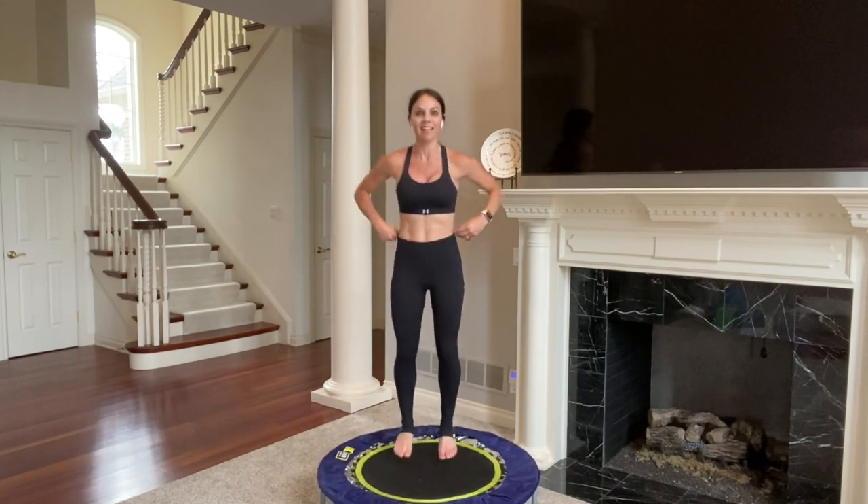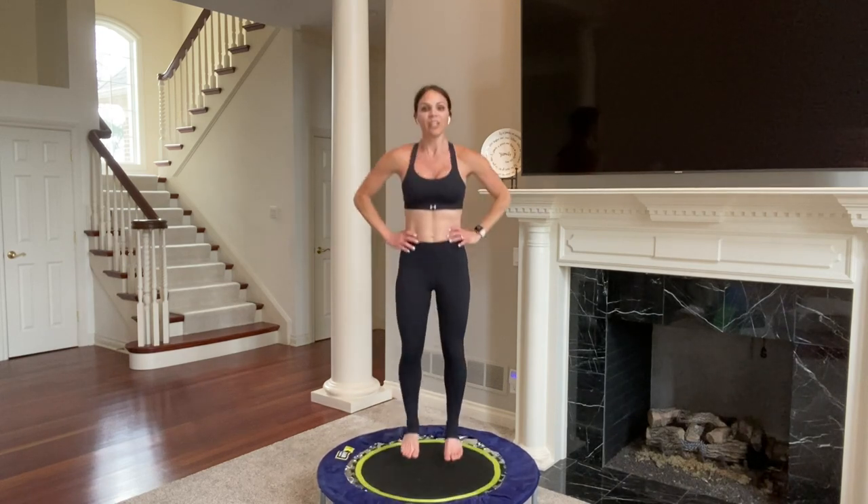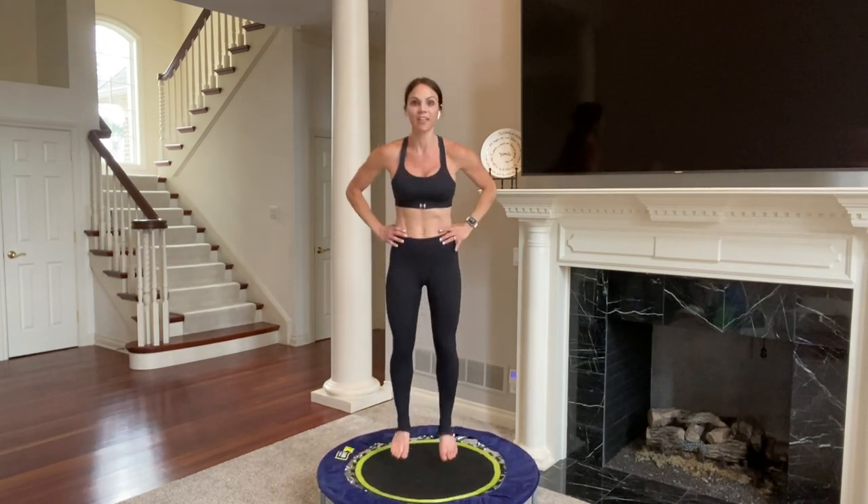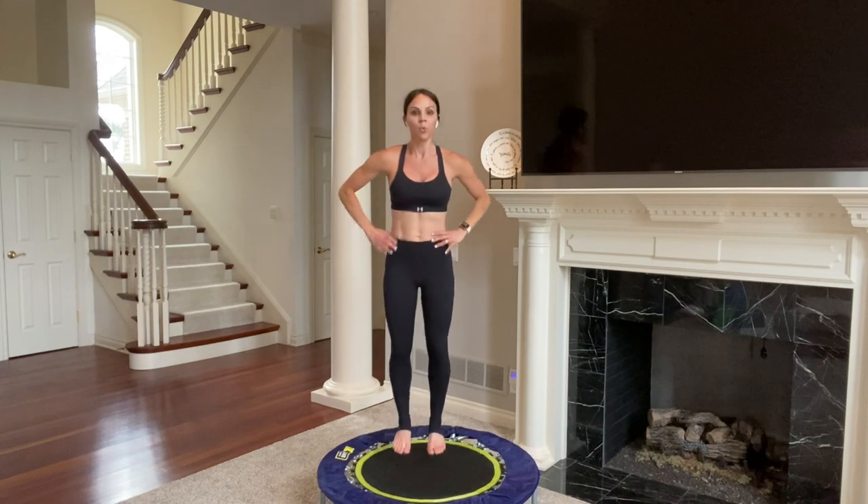Health bounce for thirty seconds. Find your center, find your grounding. Breathe and smile. You're here for a reason, so make it count. You have one life, one chance to make a difference — be your healthiest, happiest, best self. Twisting in three, two, one — go.